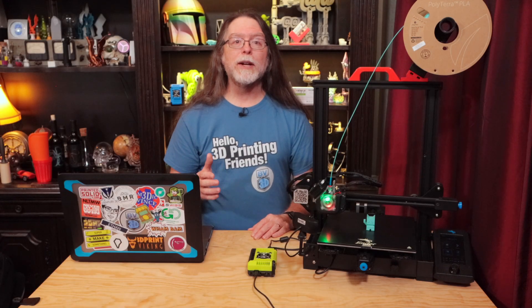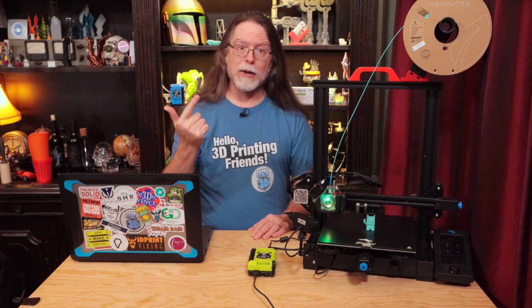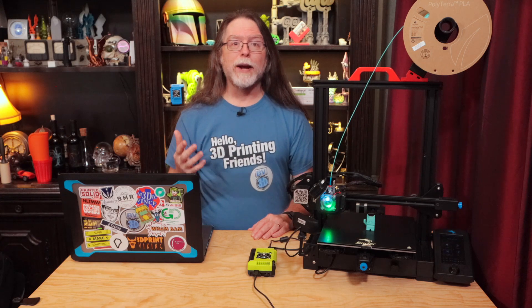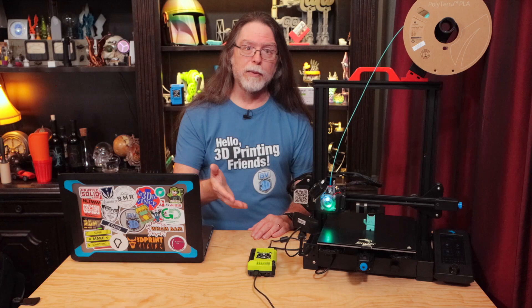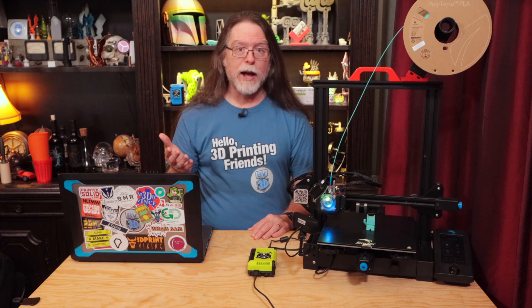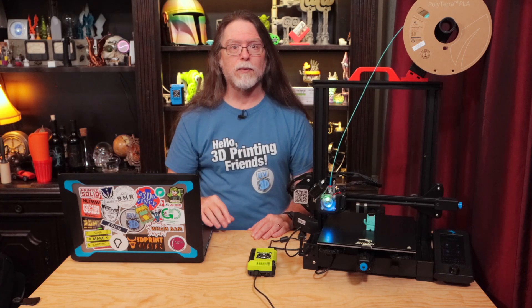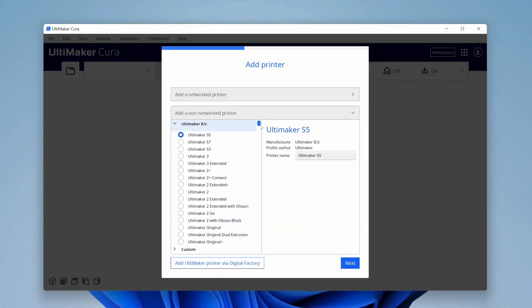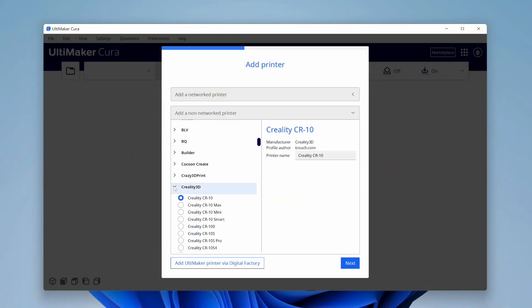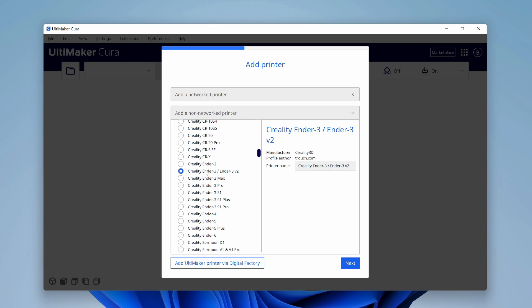To get the printing process down to slice and print and okay, I'm taking for granted that you already have Octoprint installed on a Raspberry Pi or something similar, and you've got your printer added to Cura so you can slice models for it. There's a video about how to set up Octoprint linked in the description, so you can watch that one if you need to.